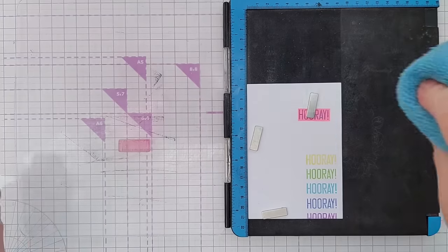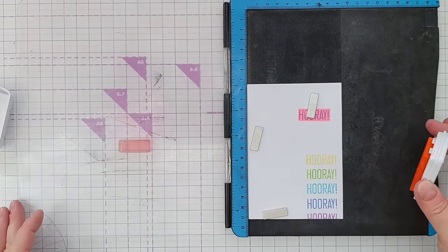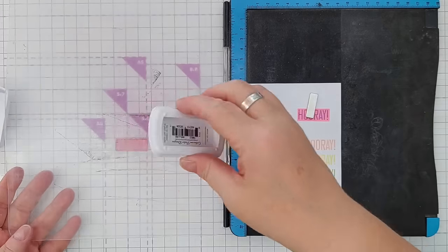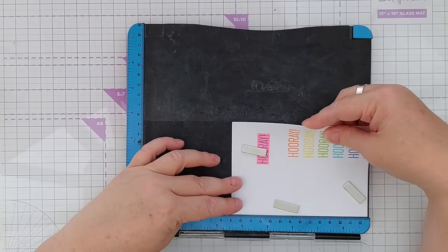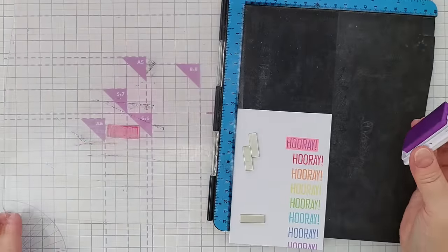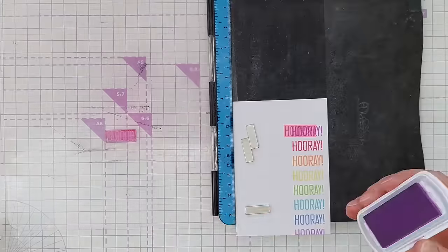I'm actually going to swap Tutti Frutti out because it is very very bright and very juicy and I think it's going to over-dominate, so I'm going to use Bellini instead. I think that tones in a bit more with the other colors. Now we've come to the masked-off area — I'm going to stamp in Pixie Dust.